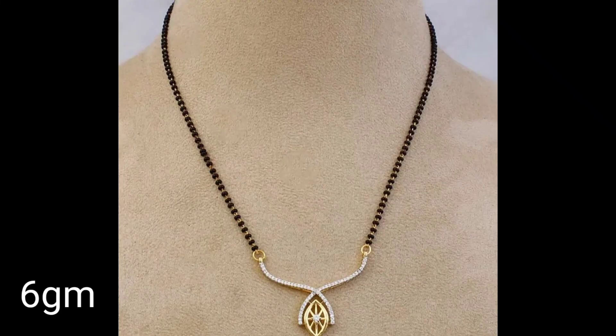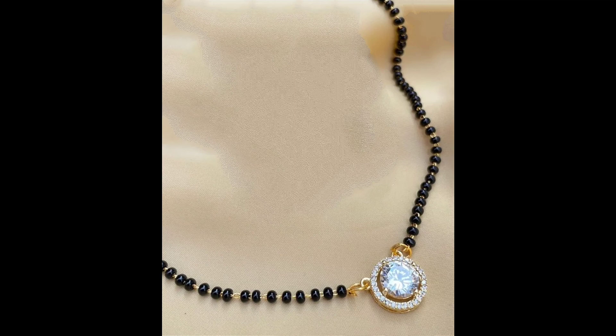Friends, these mangal sutras that you are looking at are worked with American diamond. The total weight is 6 grams. When I mention 6 grams, you will get only the gold weight here.